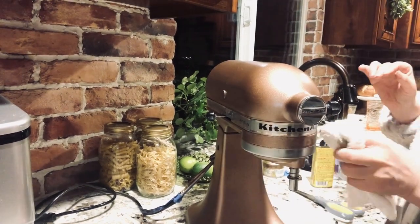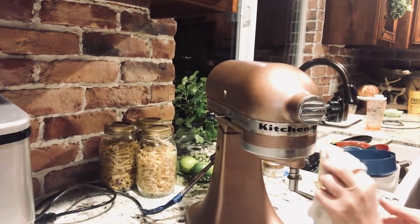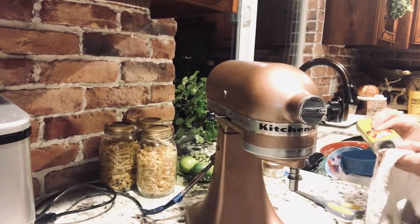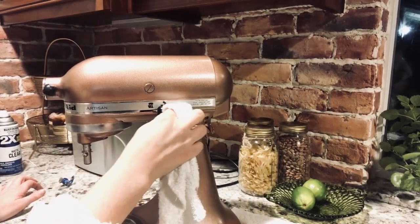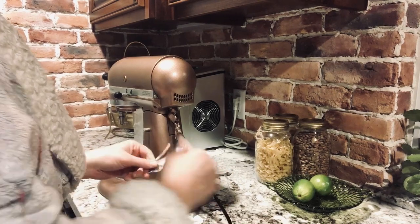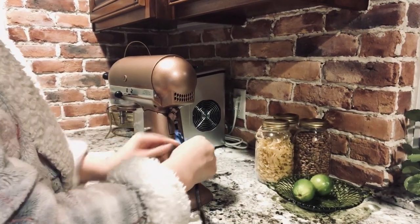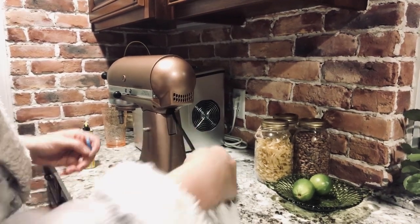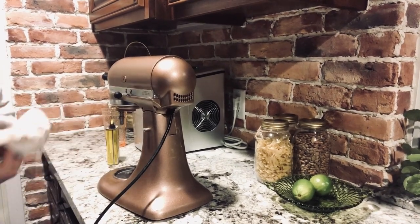It turned out beautiful — I honestly wouldn't know myself that I didn't buy the copper KitchenAid. So if you have one and you're tired of the color, paint it. Don't go spend money unless you just have an extra $400–$700 laying around. This one works fine and I saved money by trying it, and it worked. Comment below if you guys try it. I had a little overspray on the cord but now I have a copper KitchenAid that looks so pretty on my countertops and I'm so glad I tried it.